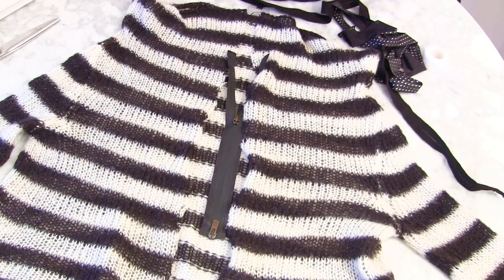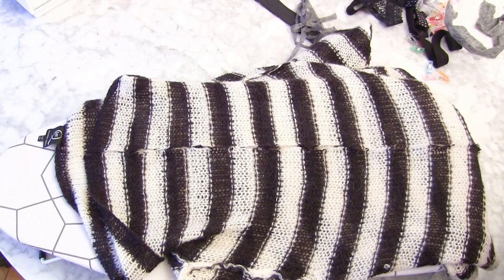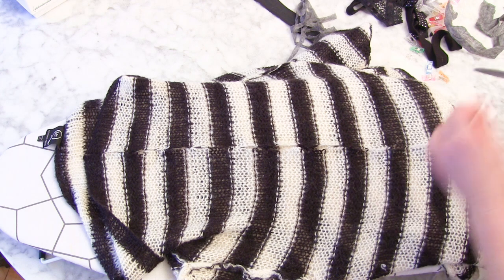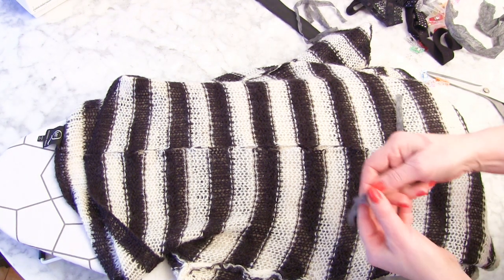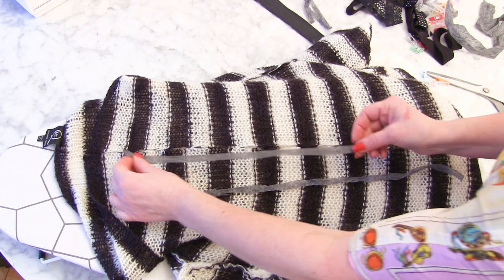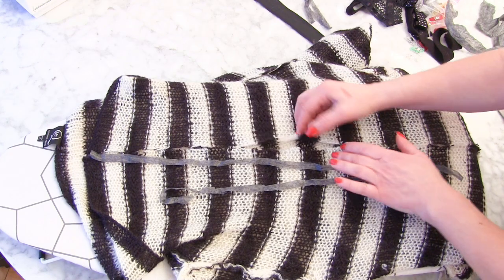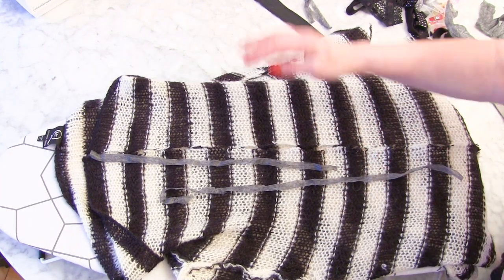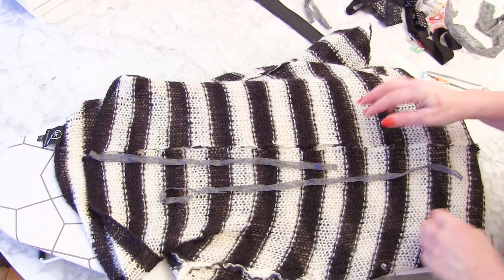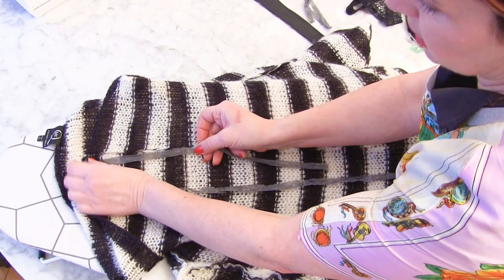So when you've decided on the edging you're going to use, we're ready to go. I've got my jumper inside out — very important — and we've already cut an opening in it, which for me is in the centre. Now I've got some strips, badly cut strips, of iron-on interfacing. What I'm going to do is line them up with the edge. I also need to make sure I've got the same amount of stretch on each side of the jumper-stroke-cardigan, because I've got these stripes.